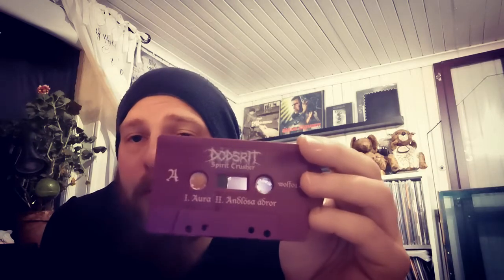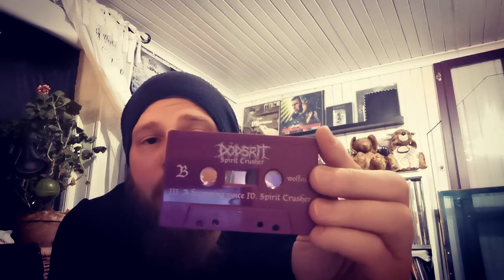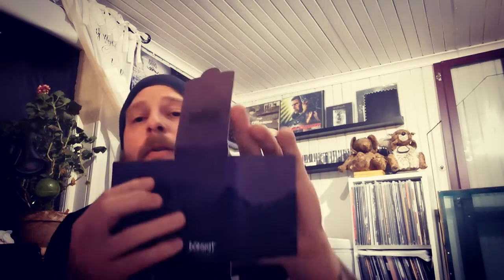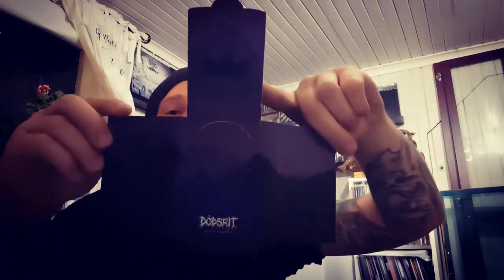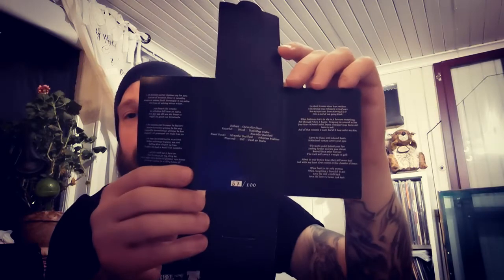Then we have the follow-up, Spirit Crusher, also released by Wolves of Hades. The guy running Wolves of Hades is actually playing guitar in Dot Street these days. It was first a solo project but now they're a full band — they've been in the studio and recorded their third release, so keep a look out for that one, it will surely be great.